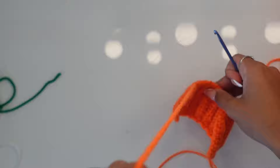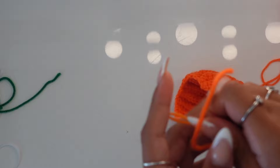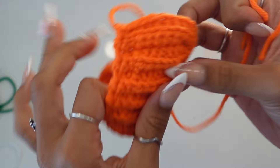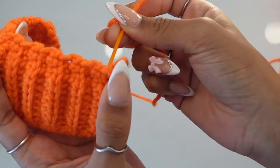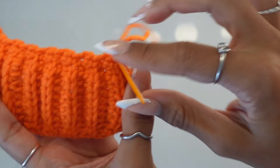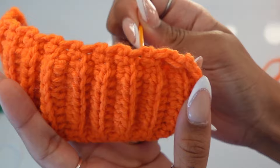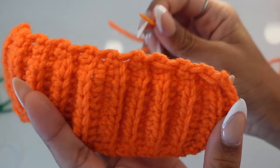Get your darning needle — you could use your hook if you don't have one — and thread your long tail through it. We're going to start weaving through the pumpkin to scrunch it. Go in and out of the rows along the top: into the space right next to your tail, then into the gap between the ribbed stitches, in and out, continuing all the way around.